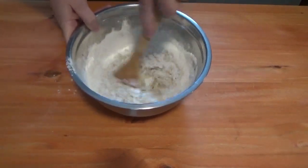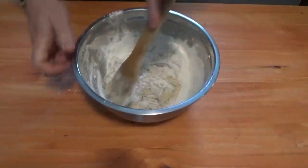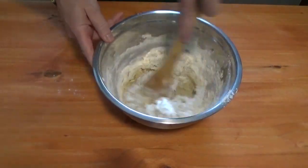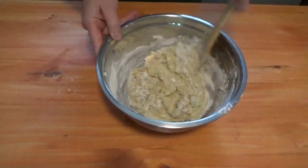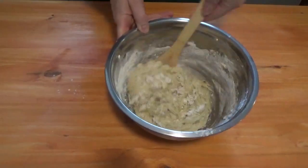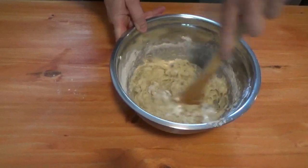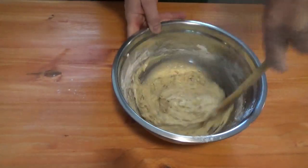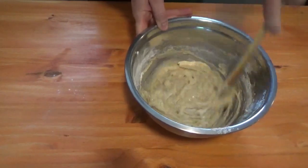This batter is going to be divided into two parts. For our cinnamon swirl, we have a tablespoon of cinnamon and one-third cup of sugar — mix that together. This is going to get added in two separate parts. That right there is all there is to your batter.